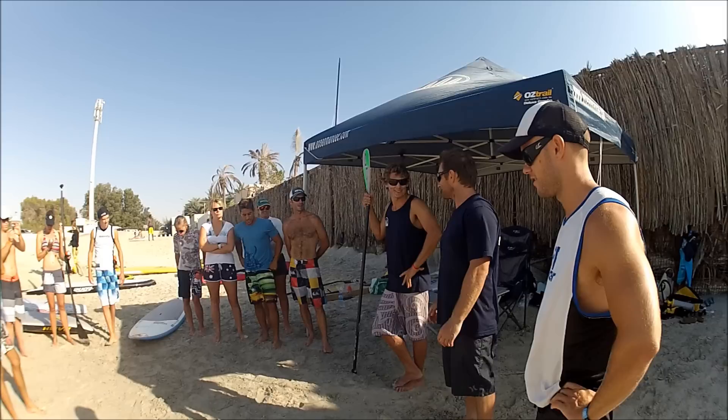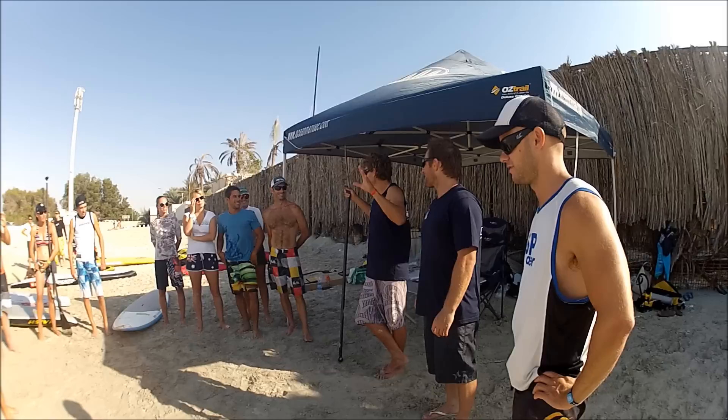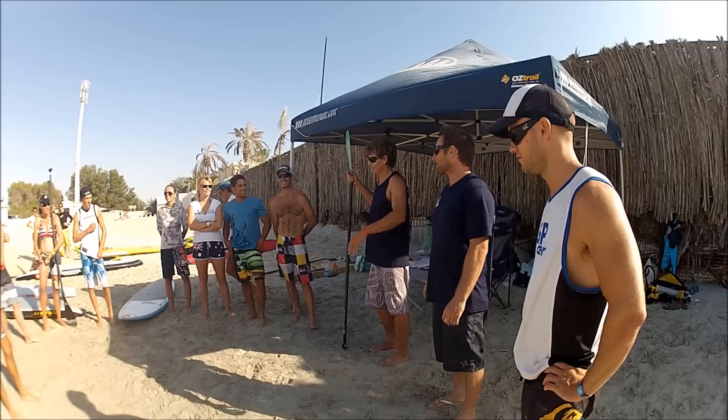First of all, thanks Corey and Ocean Man for showing us around Dubai. I've had a really good time. The visual part of it was what I envisaged in my head, but the rest of it is nice — it's a good thing, I like it.